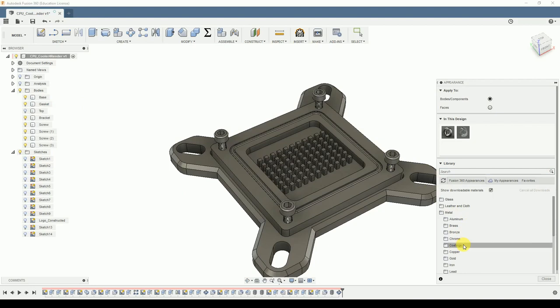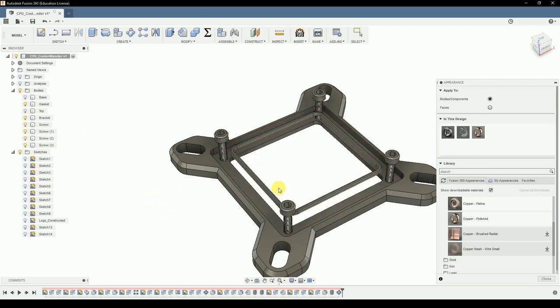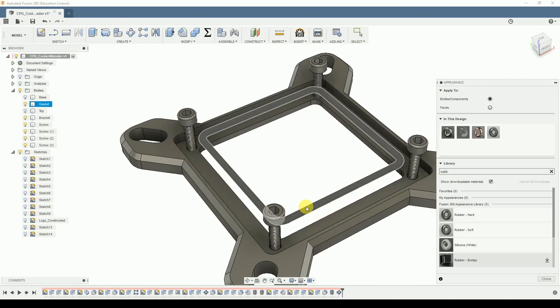Then we go into metals. I think I'll make the main cooler polished copper. You can also use brushed radial copper - this would have to be downloaded, just hit this button and it will download instantly. So, polished copper. I also hide this and then we have our gasket which is rubber. Let's search for rubber - rubber hard, soft, bumpy. I think I will go with rubber soft. Now you can see this is pretty much gray, and we will have to see in the rendering.